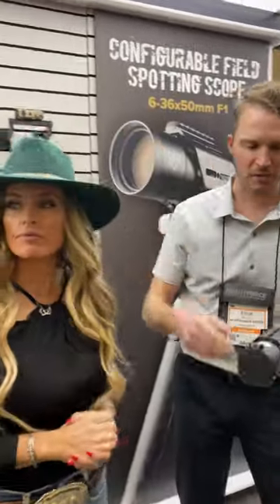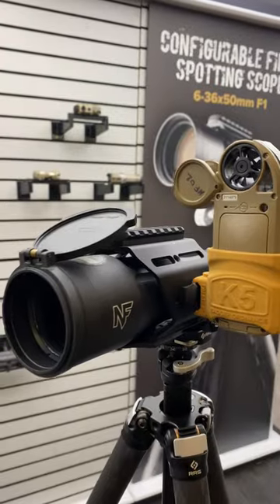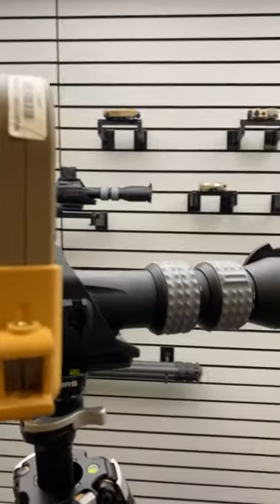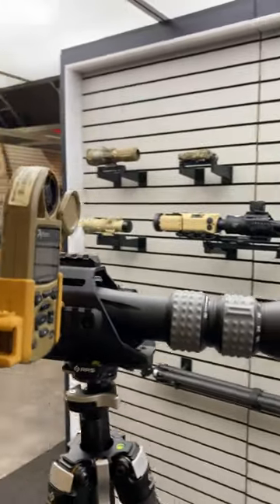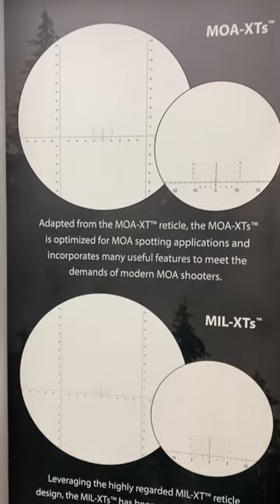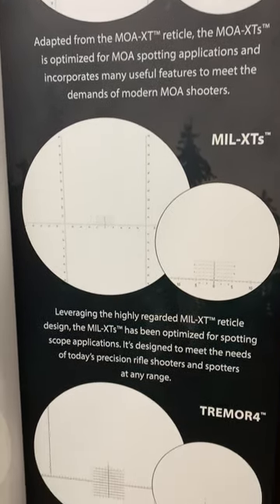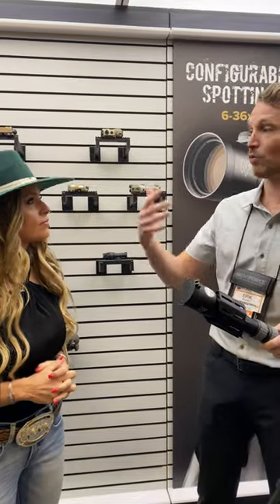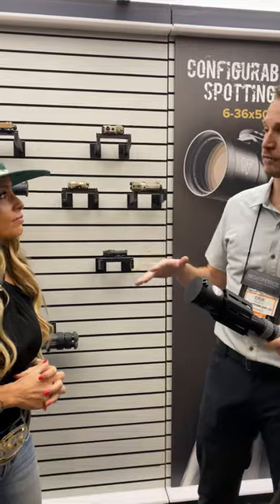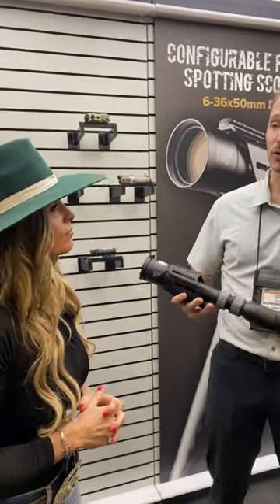In this case we've got the Kestrel set up on a mount, so if you're doing a field match, your partner is able to observe their shots and watch the targets come in. These scopes actually have F1, so they have reticles associated — three different reticles: Mill XTS, MOA XTS, and the Trevor Four. Those are companion reticles to our rifle scope variants, so if you're shooting with someone who has one of those rifle scopes, you're going to be seeing almost the same thing, except geared towards a spotting scope.